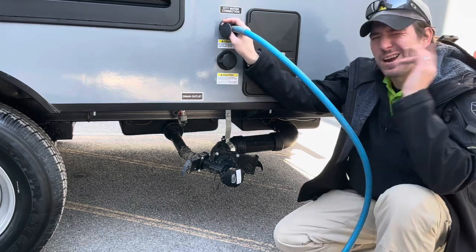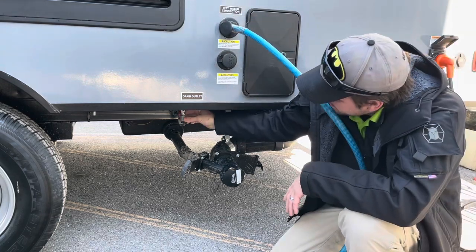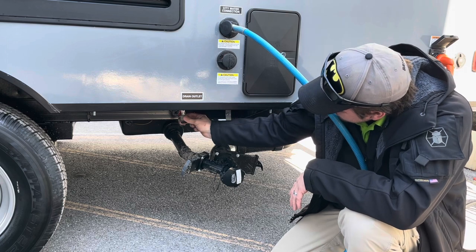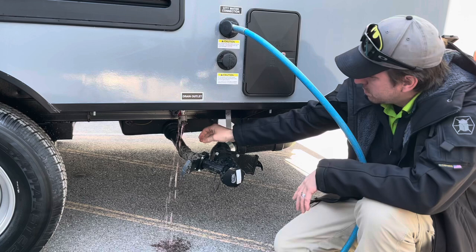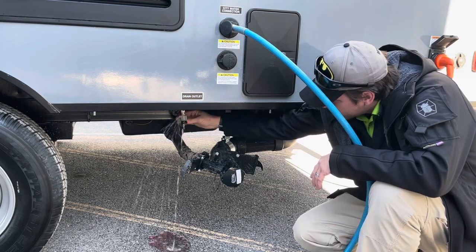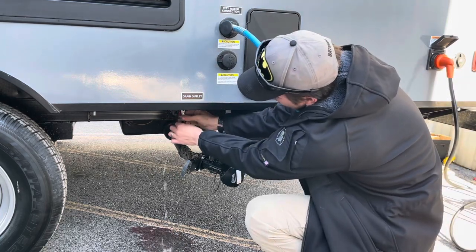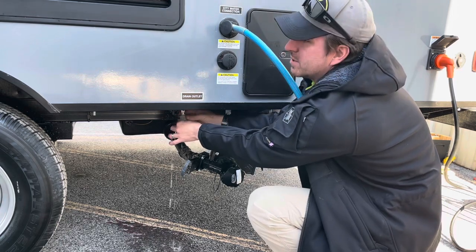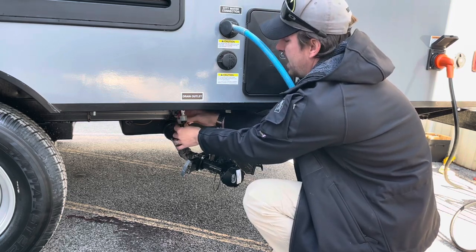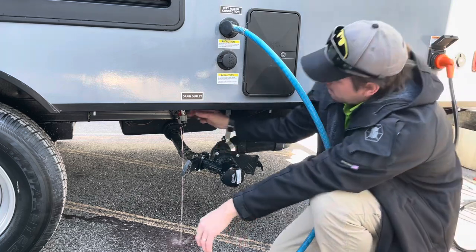We do have our water hooked up. The next thing I'm going to do on this particular model — the low point drains are right here. This is the way I like to start my de-winterization process. Some people like to use the sink faucets; I prefer to do it right here because it drains the water out a little bit quicker. I get an initial run of antifreeze out of here, which saves me time inside and doesn't fill up my holding tanks as much.